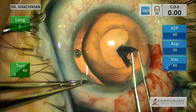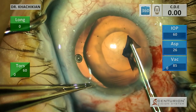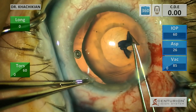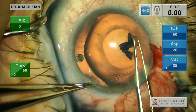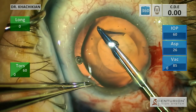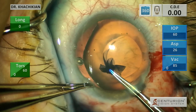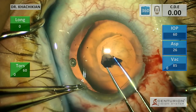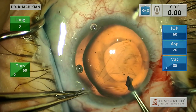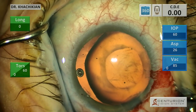If you've used capsular hooks before, you know they have kind of a duckbill shape to them and they will situate themselves in the capsular fornix, which is nice. That is the advantage of them over just using iris hooks to stabilize the capsule. The utility of the capsular hooks is that you are able to get the hook portion all the way into the capsular fornix, so you want to have a good anterior capsule for that.